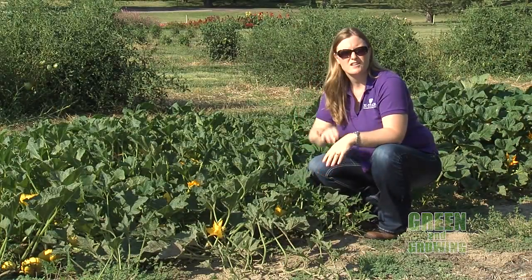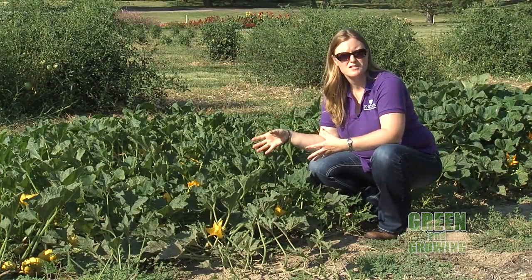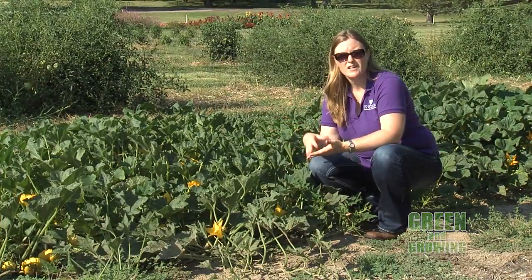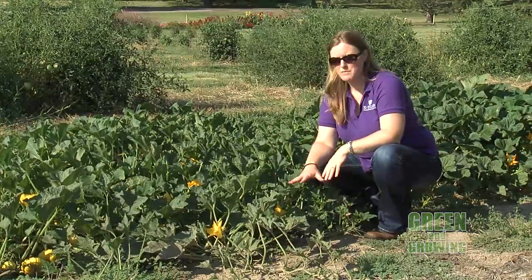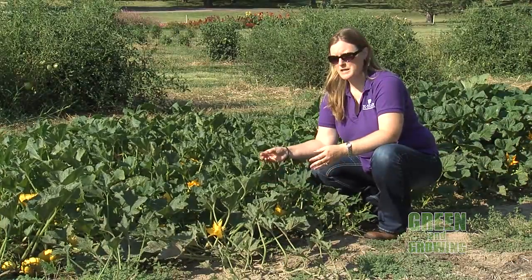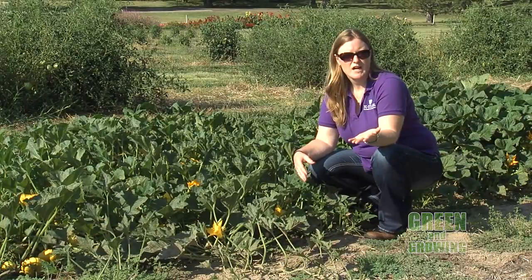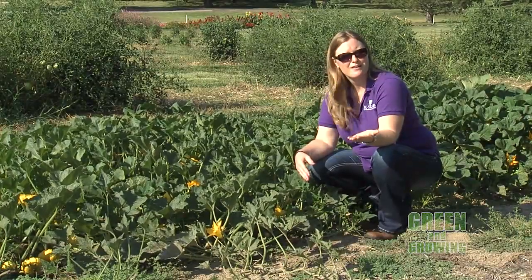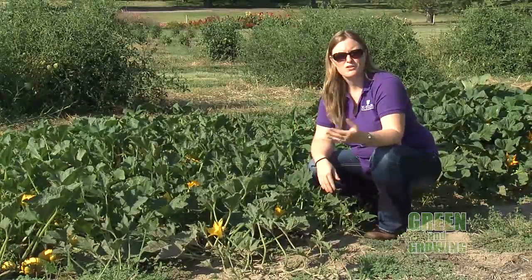Now on watermelons, a lot of times you'll have a little tendril right there where the watermelon attaches to the vine, and that will dry up. You'll also have a yellow or cream-colored ground spot where that melon is actually sitting on the ground. So you want to make sure that's there and that the tendril is dried up. It varies with different varieties, so you might go back and look at what that variety says as far as harvesting, but a lot of times that's a general rule.